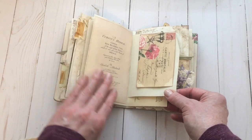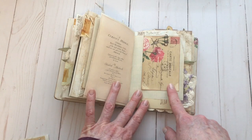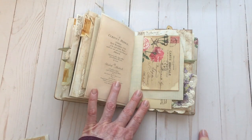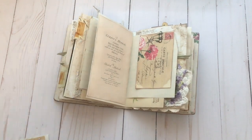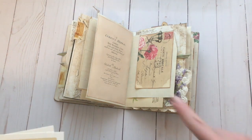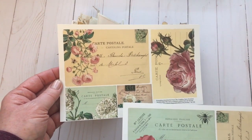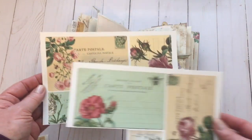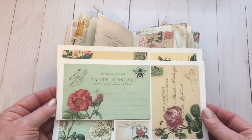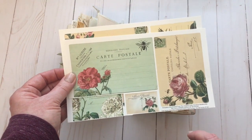On this side, that's again another printable — one of the rose journaling cards. On that sheet there's a variety of different sizes of those journaling cards, so there are some great options. These might be journaling spots, but you might use one as a tab as well.